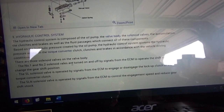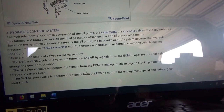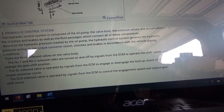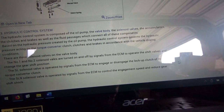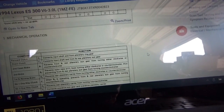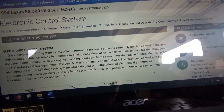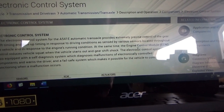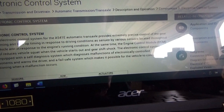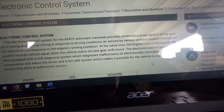I basically want to know if there's a quick check to rule out electrical versus mechanical hydraulic control. There are three solenoid valves on the valve body - number one and number two solenoids turn on and off by signals from the ECM to operate the shift valves and change the gear shift position. The SL solenoid valve is operated to disengage the lockup. The SLN solenoid valve is operated by signals from the ECM to control engagement speed and reduce gear shift shock. So just three solenoids in here. It is also equipped with a self-diagnosis system and a fail-safe system which makes it possible for the vehicle to continue functioning while a malfunction occurs.